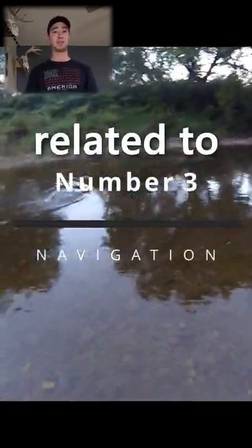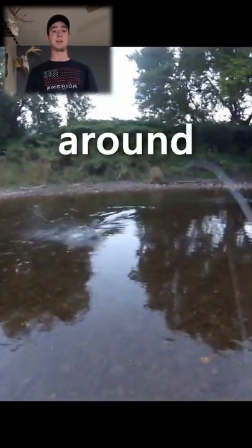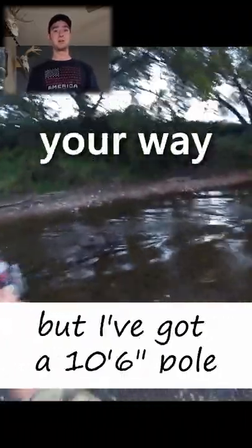The next one here is also related to fighting fish. Long rods are very easy to navigate around large obstructions such as rocks, trees, and anything else that might get in your way when fighting a fish.